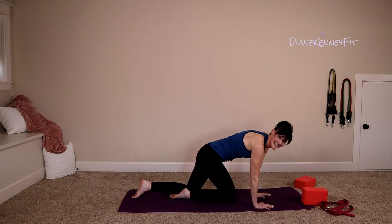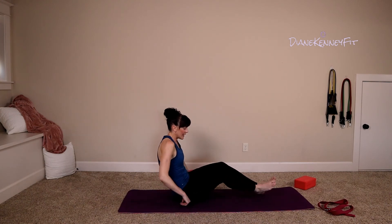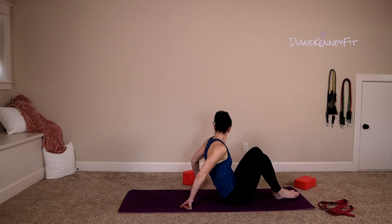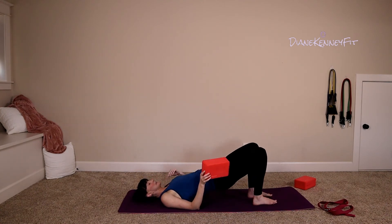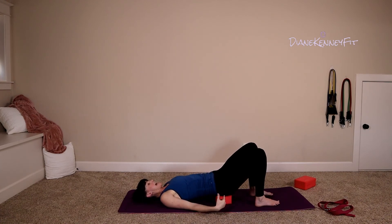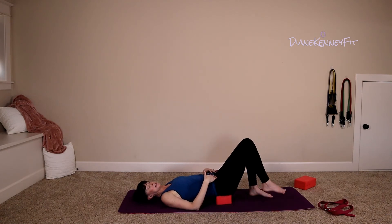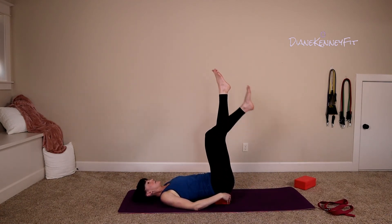Roll forward into tabletop, bring those knees under your hips and sit all the way back. Grab one block — we're going to lay all the way down onto your mat, taking your block with you. Lift your hips up into bridge and slide that block underneath those hips. Take your hips and actively tuck them under, squeezing those low abdominals. Take those legs straight up.